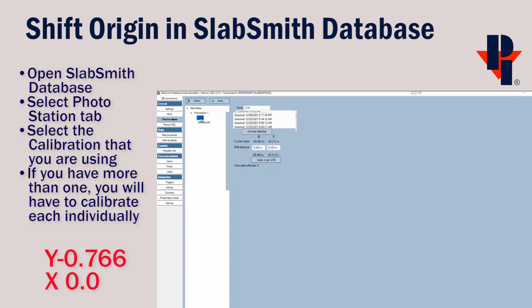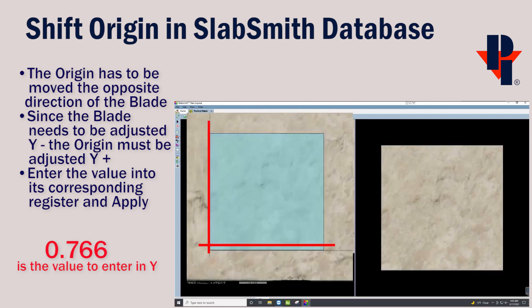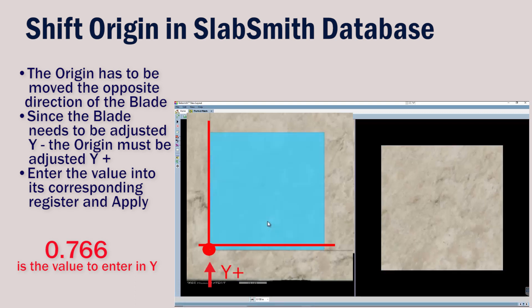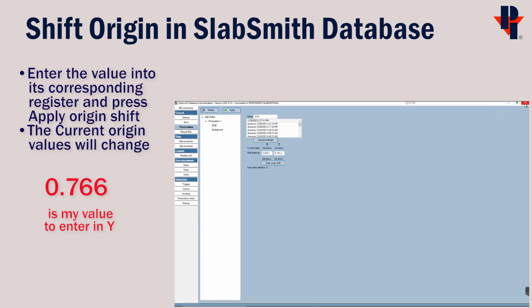This is where you can see the current origin and apply the shift distance. When we apply the shift distance in the Y origin, it will be in the opposite direction of the blade. We can visualize this in the slab layout: the origin-to-blade relationship was correct in X, but the blade needed to shift down in Y. Here we're adjusting the origin instead, moving it to the cut, which is positive. So a positive 0.766 is the value we'll enter into the shift distance for Y. When you press Apply Origin Shift, the values will change in the current origin fields. That shift has been applied and saved. You can now close out of the SlabSmith database.